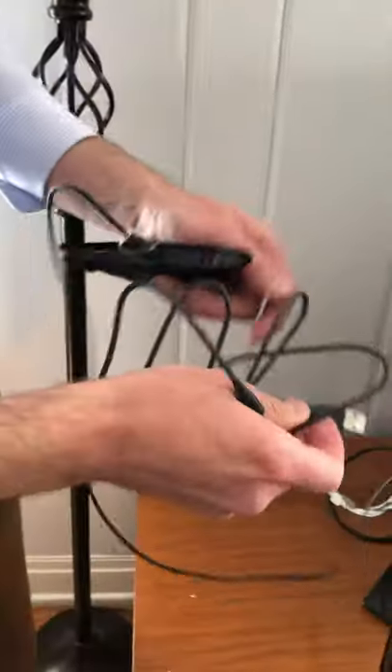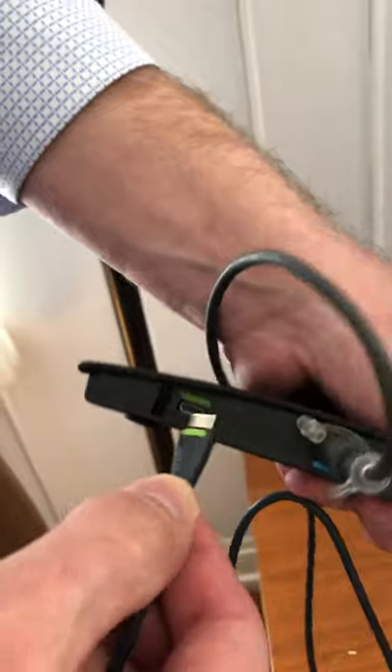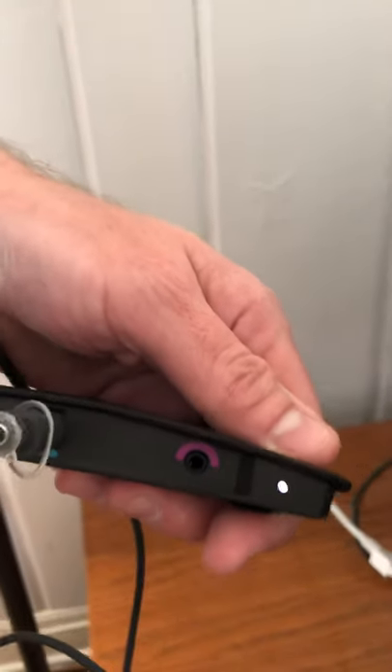The second step is to get the USB cable and plug it into the back of the TV Play, then plug the other end into a USB input on your television. Plug that in securely and you will see an indicator light that tells you the device is receiving power.